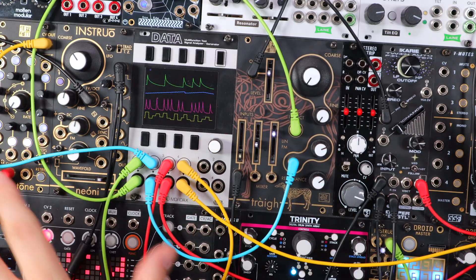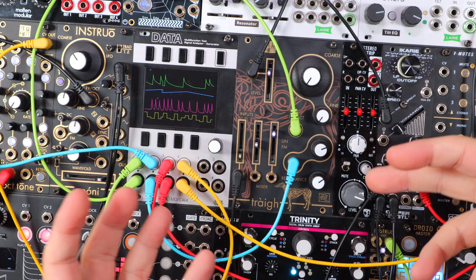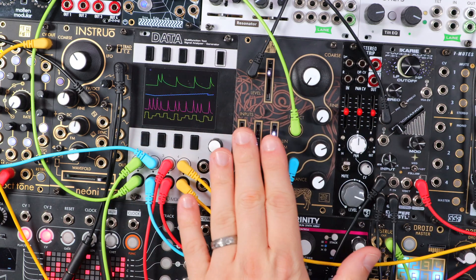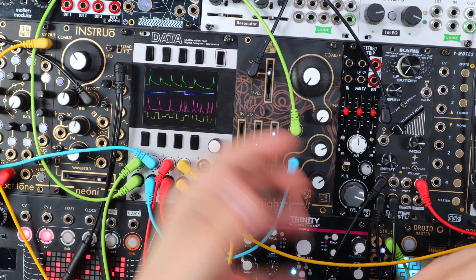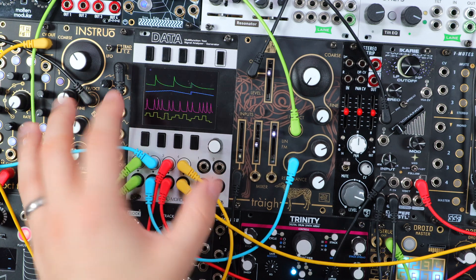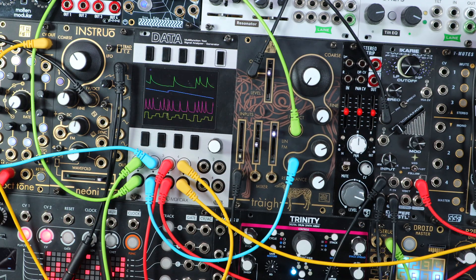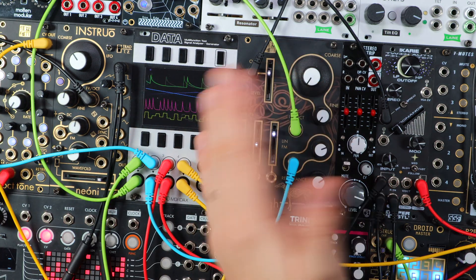In a somewhat similar way to the first patch, here's another kind of dynamic, riffy synth pattern. But one thing that having subs does is afford us this dual layering technique that I really enjoy, where a single oscillator can create a whole wider, deeper, richer palette of sound.